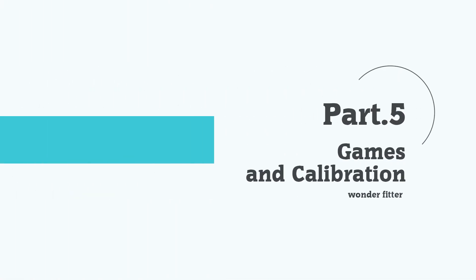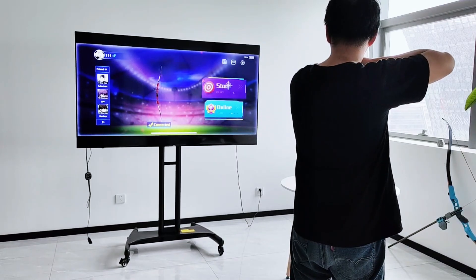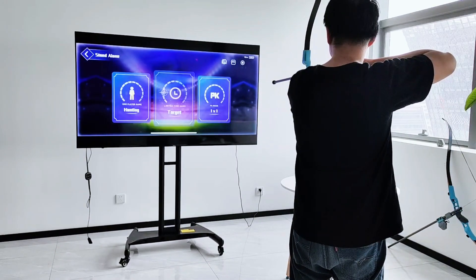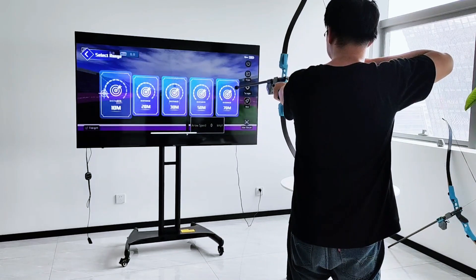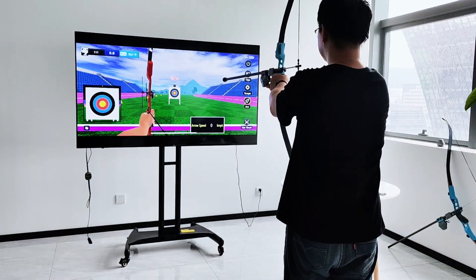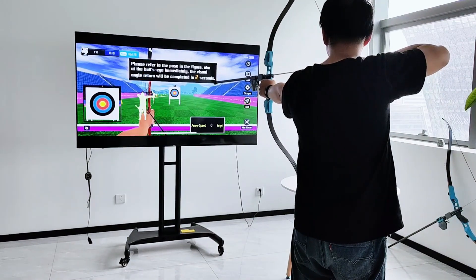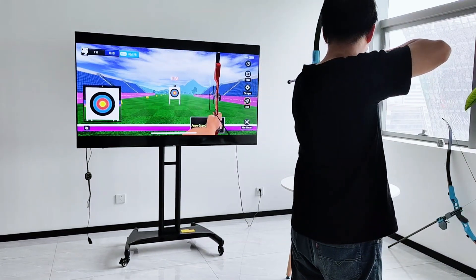Games and Calibration. You can use the smart bow to control the crosshair on the screen and play games on the app by shooting arrows. Before you start a game, you need to perform calibration. This will align your bow and arrow with the screen and ensure that your shots are accurate and responsive. After calibration, the aiming point will follow the movement of your bow.